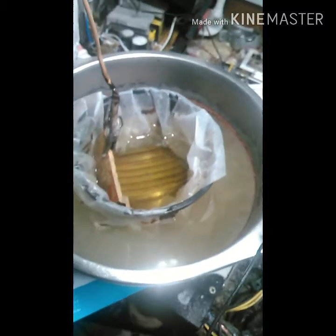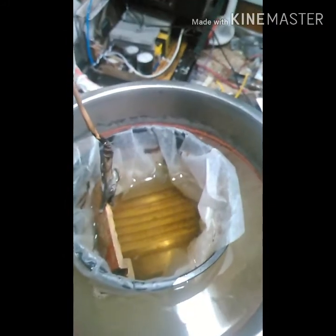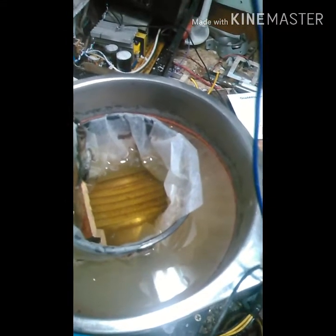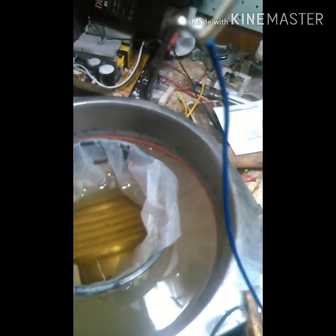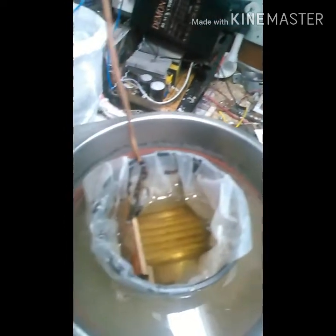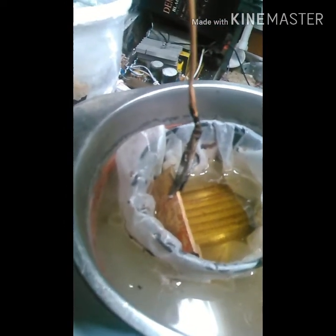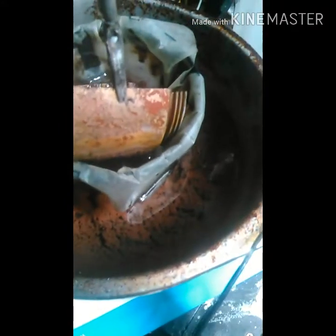I'm trying to electro-deposit the copper from the brass. This is 50/50 water and hydrochloric acid — the HCl is 31.45% — and I'm running at 5 volts. We'll see if this does any better than with sulfuric acid.